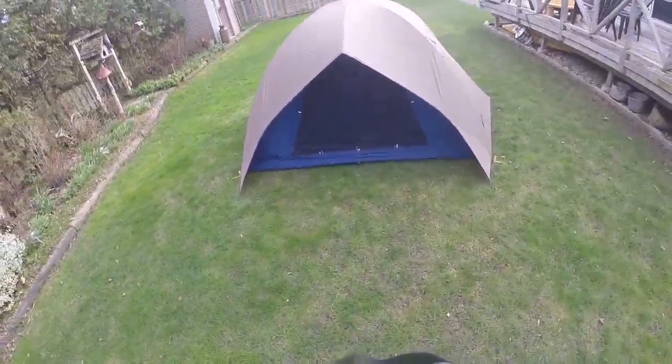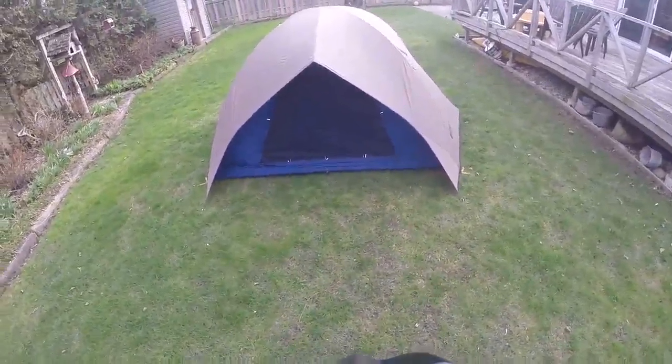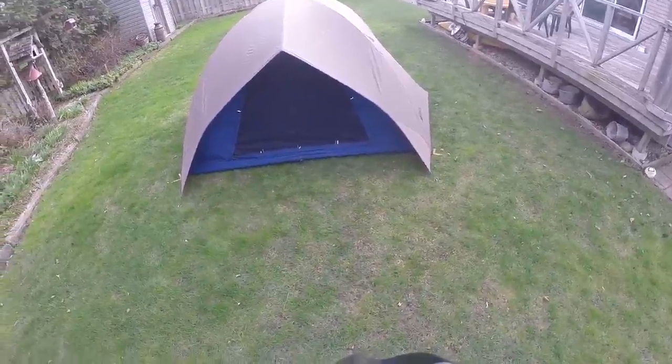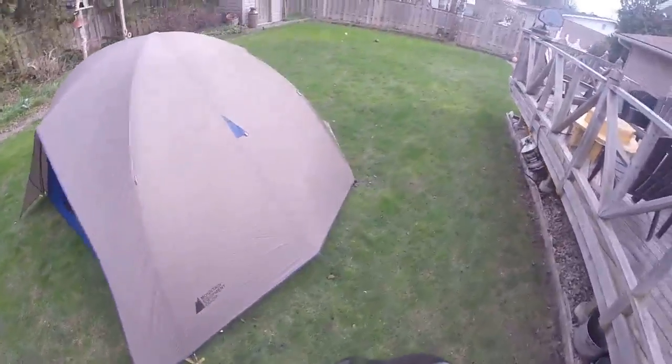Welcome to the Wanderer 4 tent use video. I'm going to demonstrate some features about the tent so you can better use it properly and make sure you have a comfortable night's sleep.